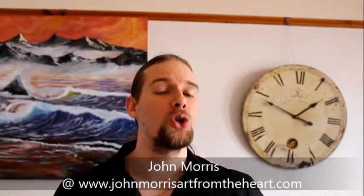Well, hi folks, and welcome to Art Tips for John. I am your host, John Morris, and in this show, you will learn how to build your artistic talents and also your artist business as well.